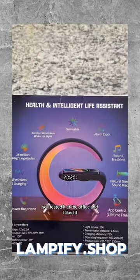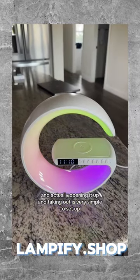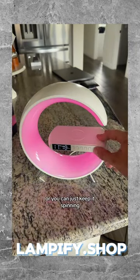I tested it at the office and I liked it. Opening it up and taking it out is very simple to set up — you just plug in the USB-C and you're ready to go. There is a brightness button as well.